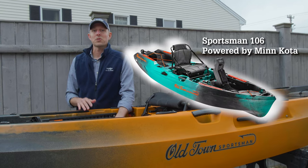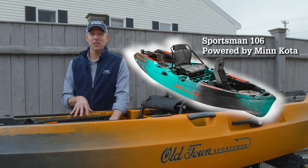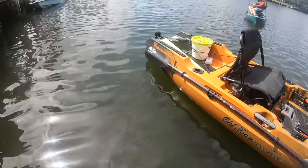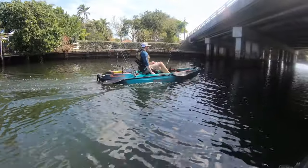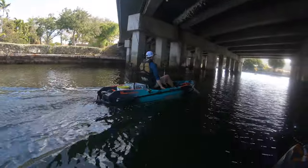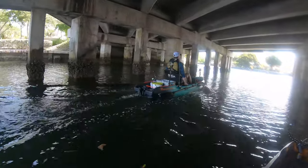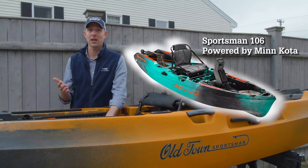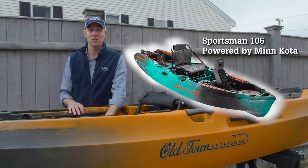The sixth boat is the 106 Powered by Minn Kota, based on the Topwater 106 hull, but with a drop-in Minn Kota motor. It's a very simple, uncluttered platform and a great way to get into power kayaking. It has a boat-style throttle on the right side that goes forward and reverse, foot pedals for steering, and it's lightweight enough to put on your car top and transport anywhere.